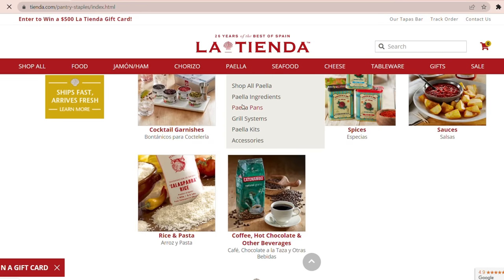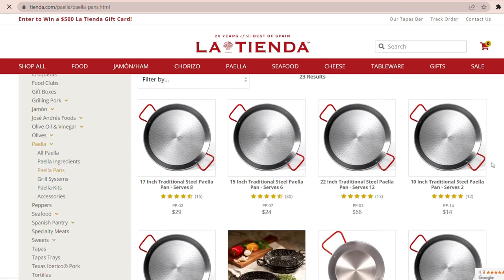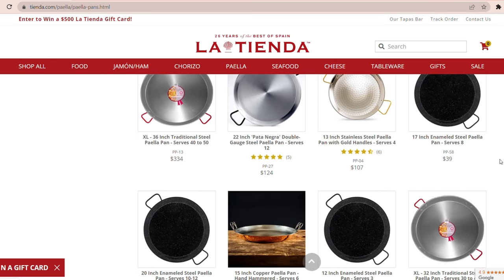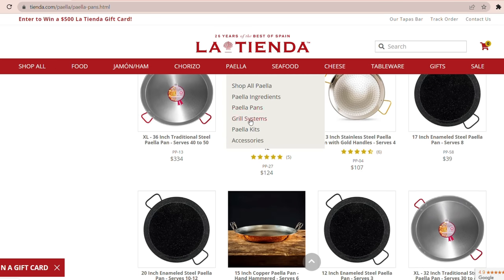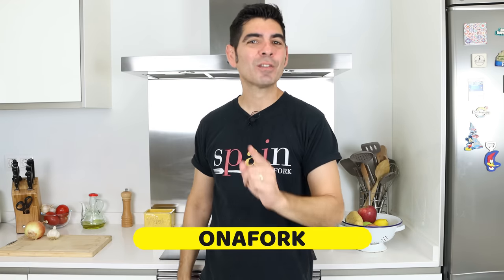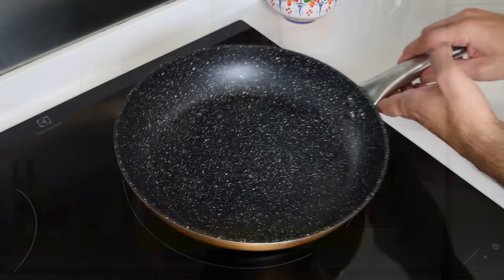When it comes to cookware, they have an amazing selection of authentic Spanish paella pans that range in size from two servings all the way up to 50 servings, and they even offer classic ruling systems so you can always perfectly cook your paella at home. Visit Tienda.com, let them know Albert from Spain on a Fork sent you, and use coupon code ON A FORK during checkout for 10% off your order.